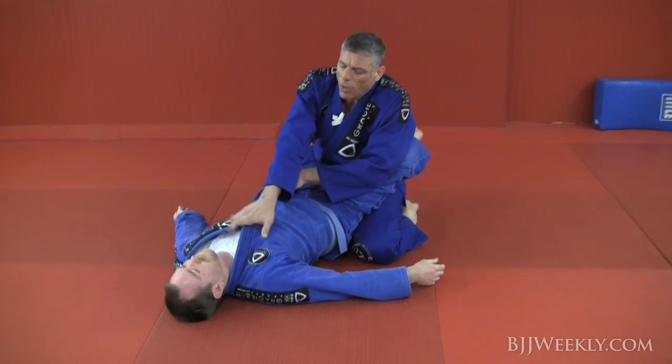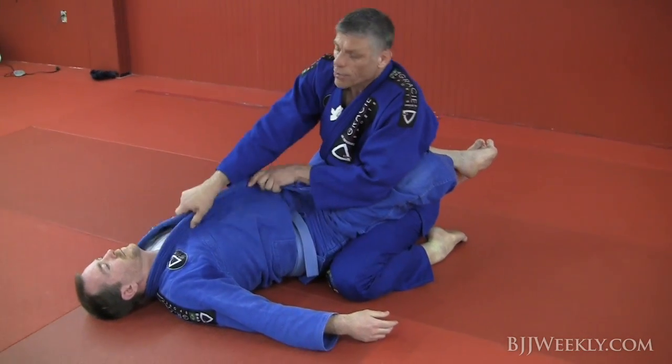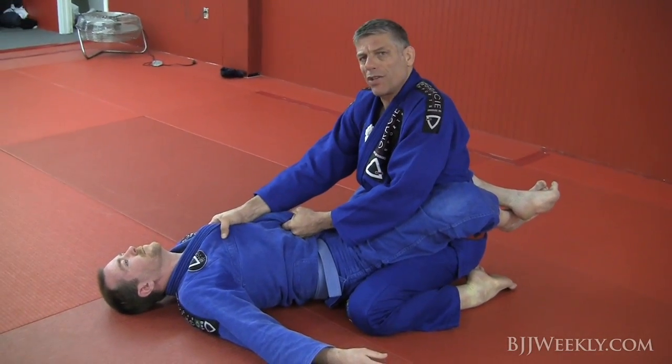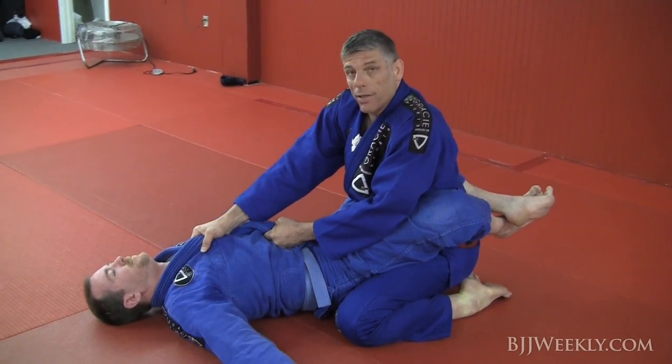I like to grab both sleeves. I slide forward — one hand forward a little bit higher at the lapel, another hand lower here. I'm twisting his gear here and here, making it not too easy for him to open his collar — it's a little bit difficult for him to open.